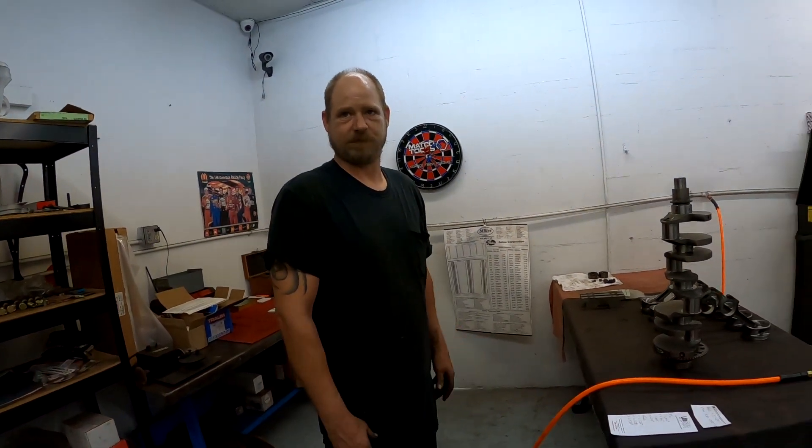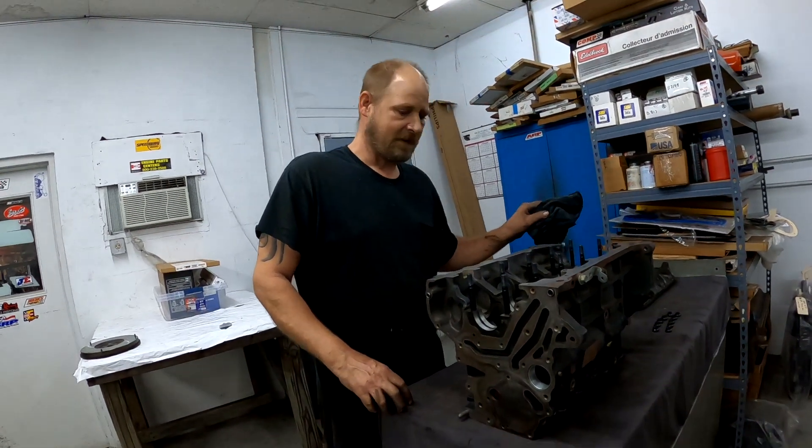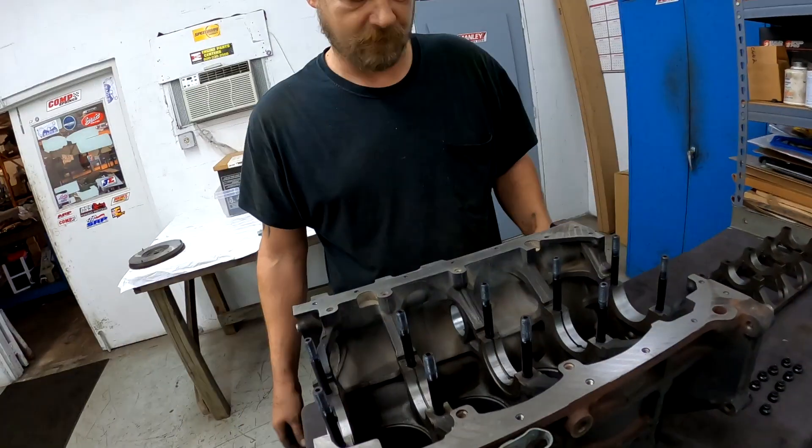Unfortunately it looks like we're going to have to stop the process today so they can get those inserts in the shop, and we may have to pick that back up another time. We do a bunch of 4G63s — these things are little monsters. They make 1,000 horsepower on 40 pounds of boost all day long. Lots of 4B11s too — average builds making 600 horsepower on just 20 pounds of boost, with Manley rods and Wiseco pistons.